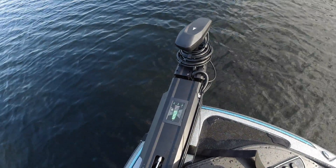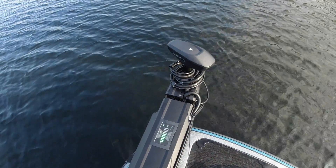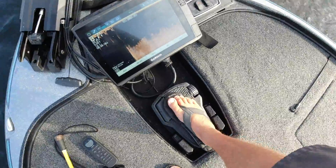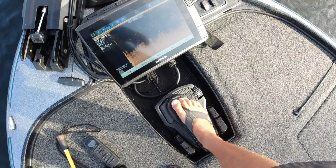Listen to that — very, very quiet. And without the cable, there's no intrusion, so I can go front to backwards. If I'm fishing docks and I go to stop real quick, there's nothing — look at that — no resistance whatsoever on that trolling motor.